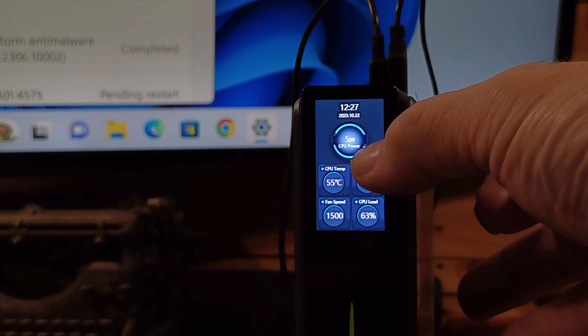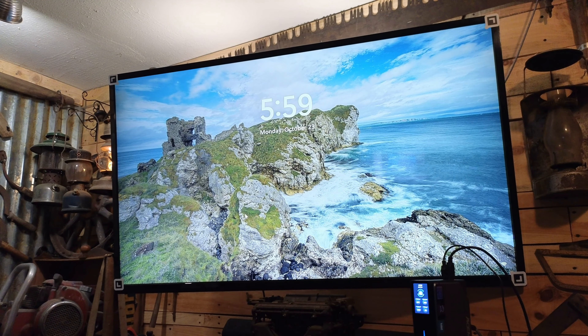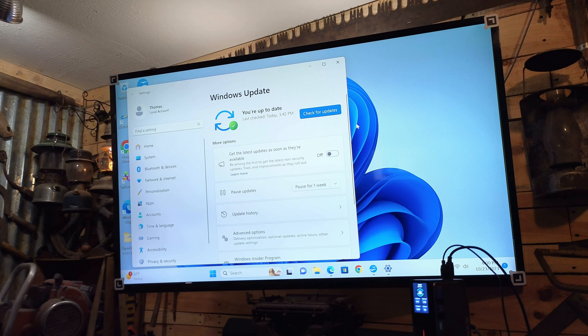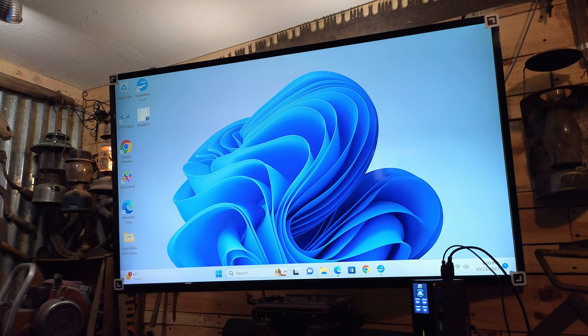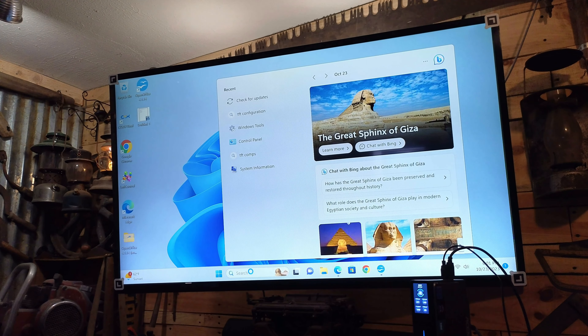Right now the little PC is using 5 to 7 watts of energy. Really cool feature. Let's go ahead and log in — all the updates are done. I installed a couple of programs, one is OpenOffice. OpenOffice works very well on these mini PCs. Word processing, spreadsheets, and presentations can all be done with a piece of software like this.